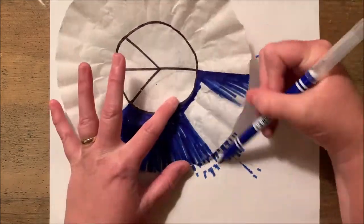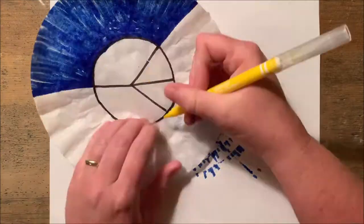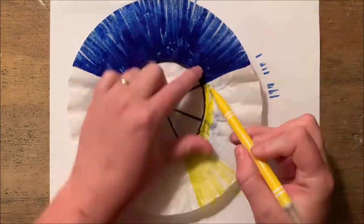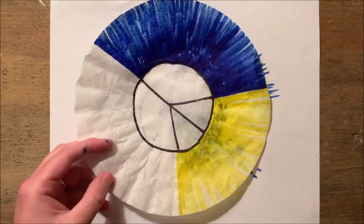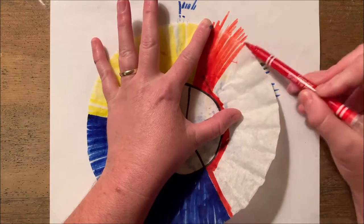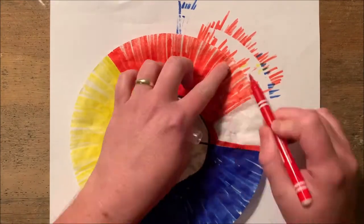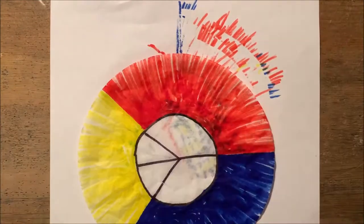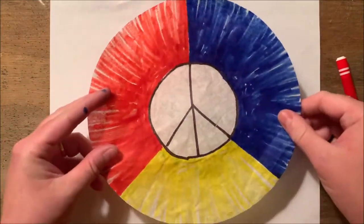First, you need to fill in any areas that you want to be completely saturated with color with washable marker. Notice that I'm using the three primary colors. When I use water and I start to make the colors diffuse, the colors will actually blend together and move around. Where the two primary colors meet, a new one will be created. This will happen between all three primary colors.